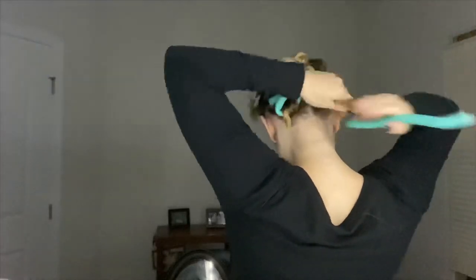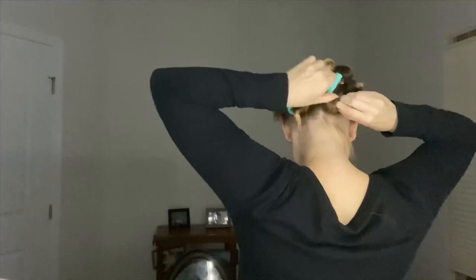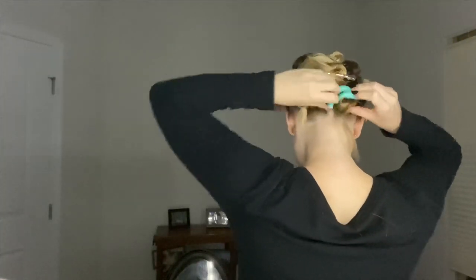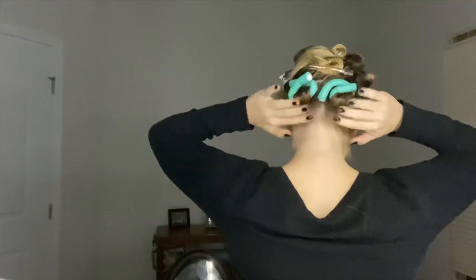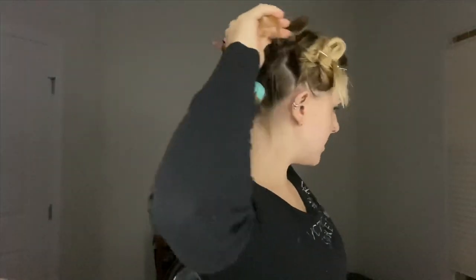It ends up working, as you can see. Now I'm gonna try and do the next section. Those little pieces that came down are so short — I don't even get those with a curling iron, so I'm not too worried about them.